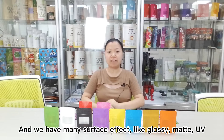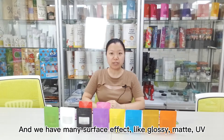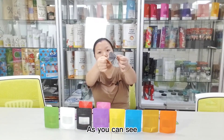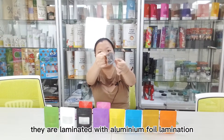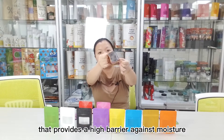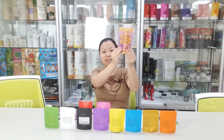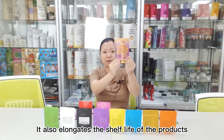And we have many surface effects, like glossy, matte, UV, holography, metalized, and so on. As you can see, they are laminated with aluminum foil lamination. That provides a high barrier against moisture and other contamination. It also elongates the shelf life of the products.